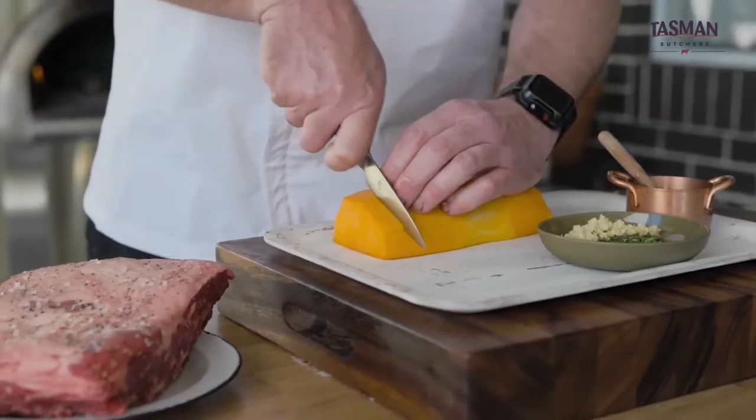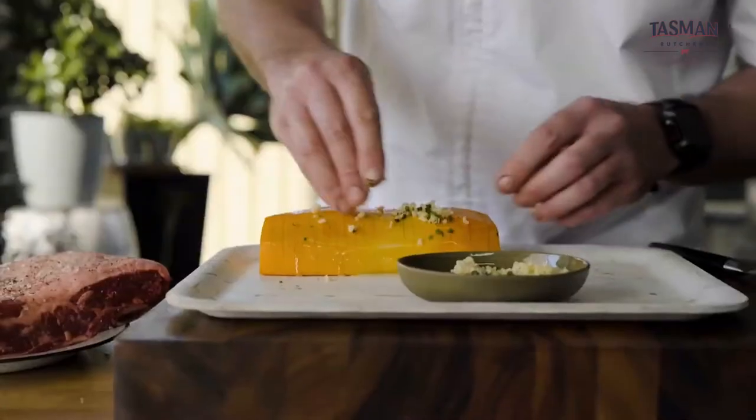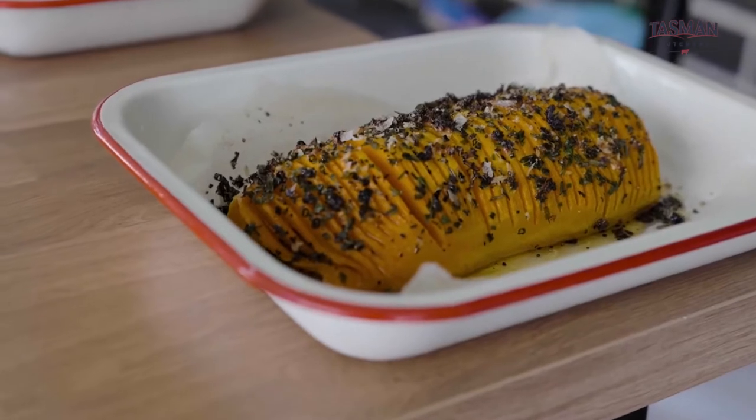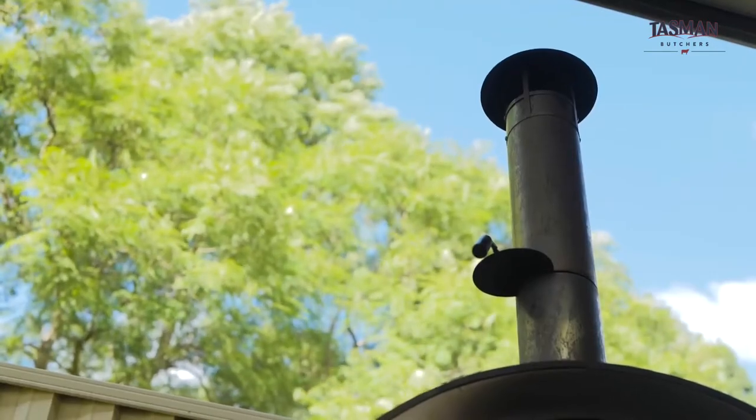What we're going to do is put small incisions into the pumpkin. This will let the flavours of the garlic, rosemary, chives, and parsley penetrate into the pumpkin. It's also going to give a wonderful presentation when it's served. Let's get this into the oven.